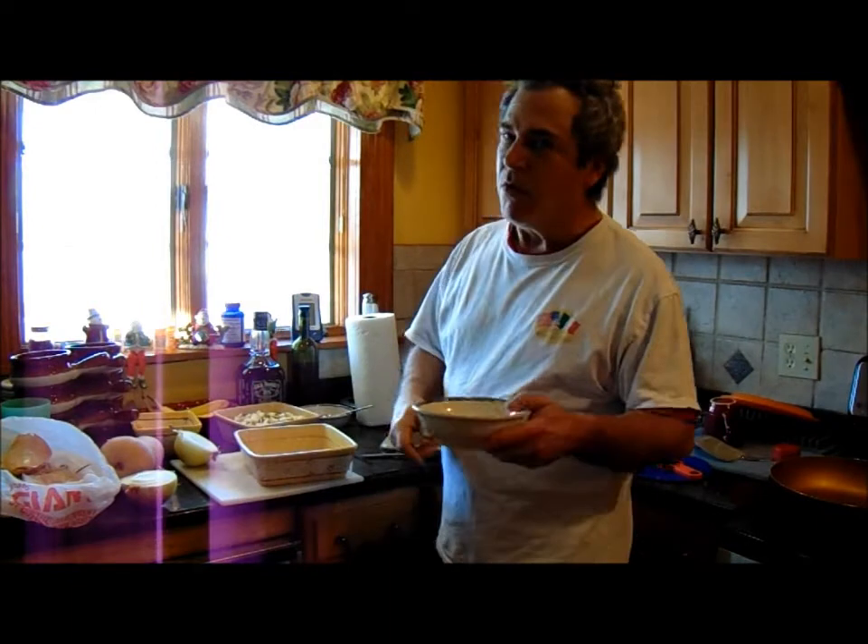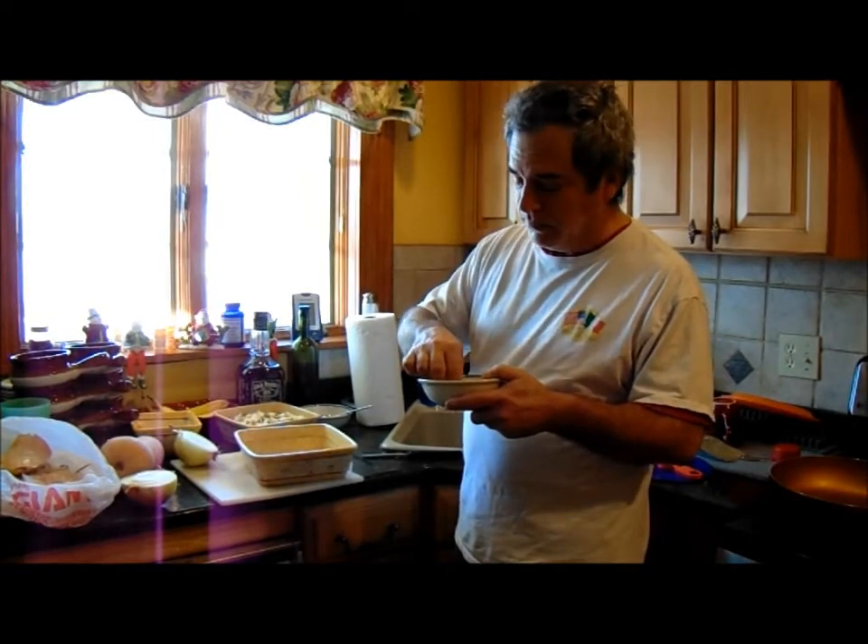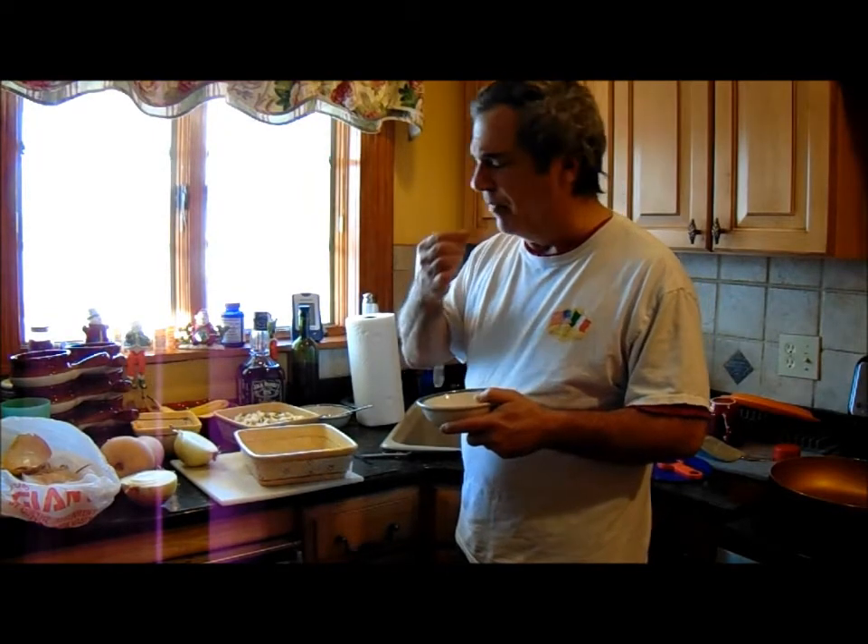Afternoon everybody. The seeds from the acorn squash and the butternut squash — whatever other squash there is, I love them.